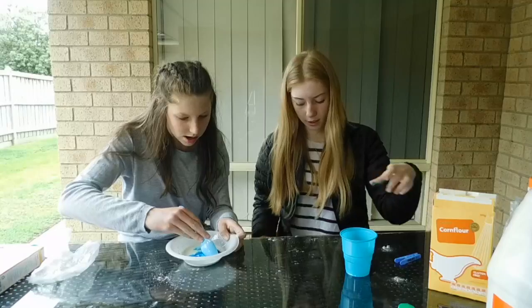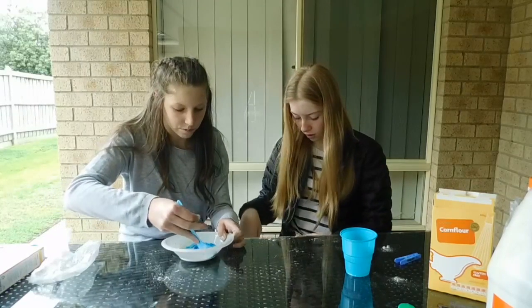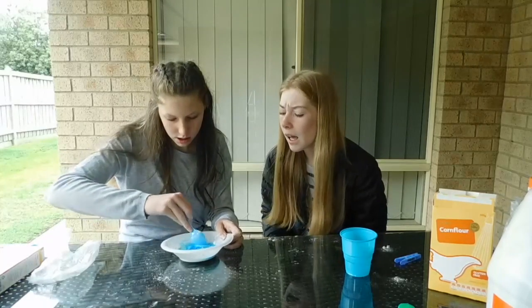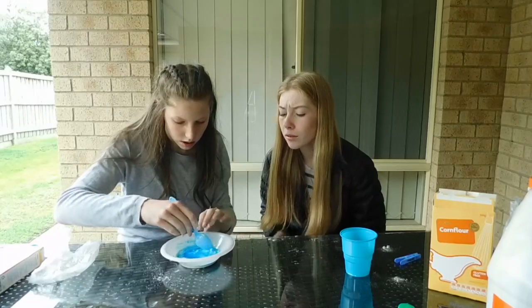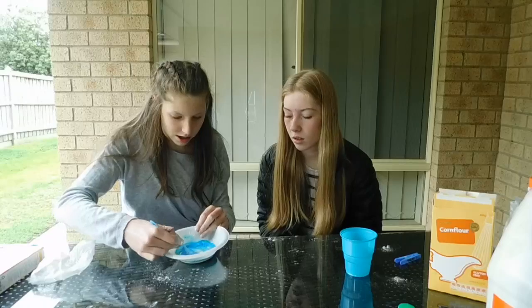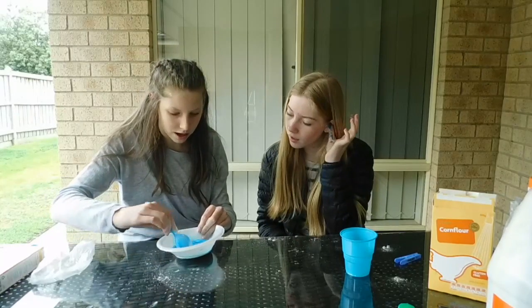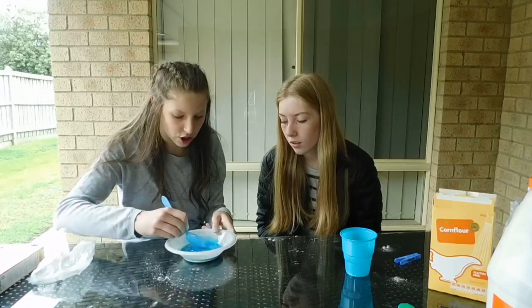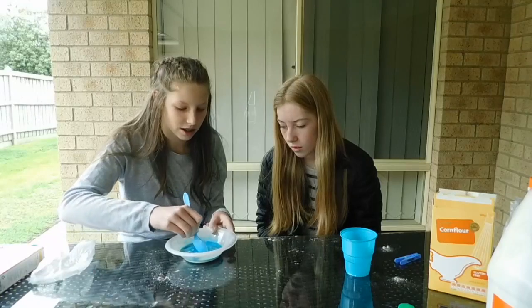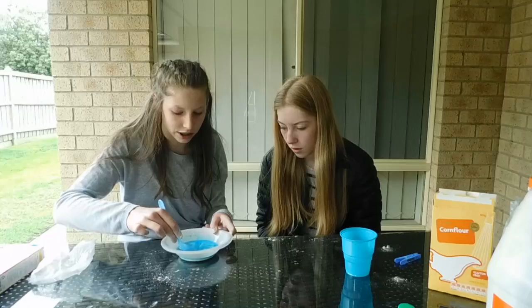As you can tell in a lot of our videos, we like coloring stuff! I feel like it's turning out good — just keep mixing. It feels like it's mixed already, but I'm just trying to mix the color in. Okay, I feel like this is good. It looks like water but it really isn't.